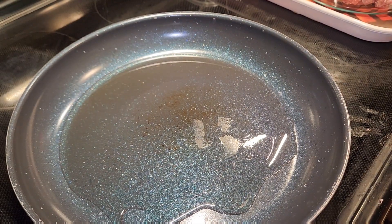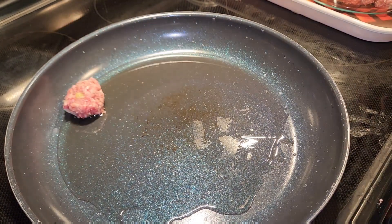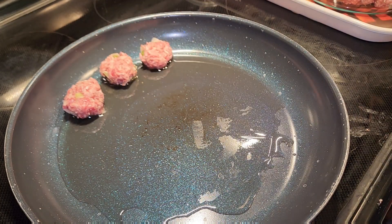I'm doing a half boil. I'm gonna do that.